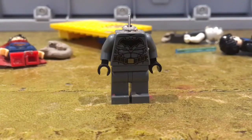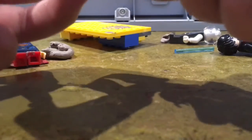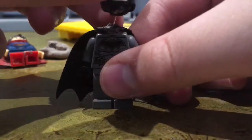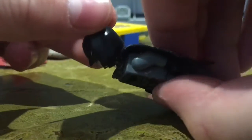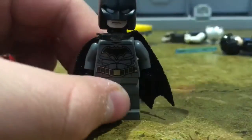I also put blu-tack inside the body to stabilize the wire, and I'll just put the cape on, so Batman has a cape. Then I'll stuff Batman's head with blu-tack so we can stabilize the wire. This method was used by Goldfire101, and it's a pretty good method — as you can see, Batman's head can fit in now.